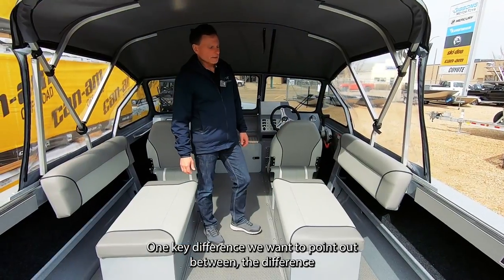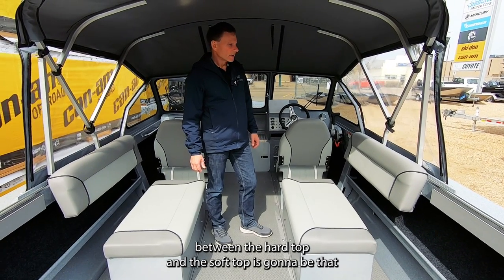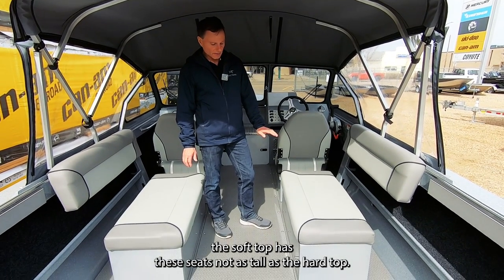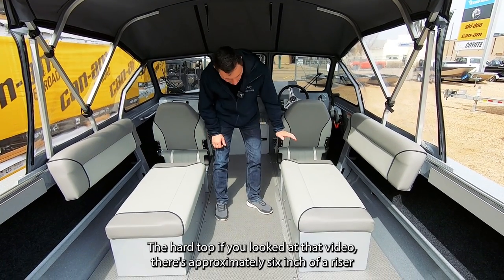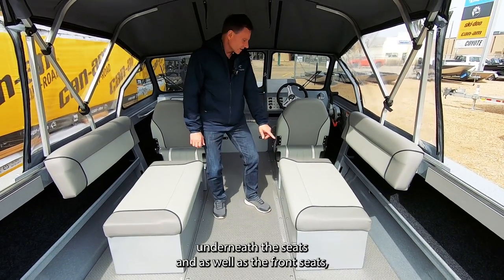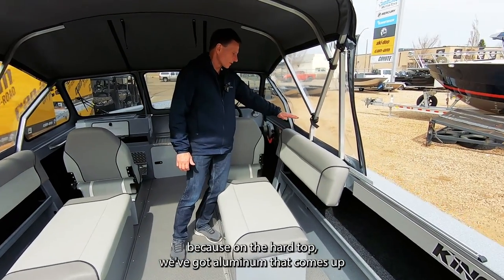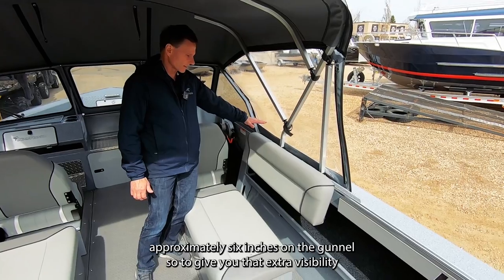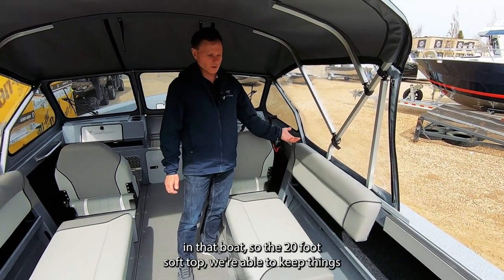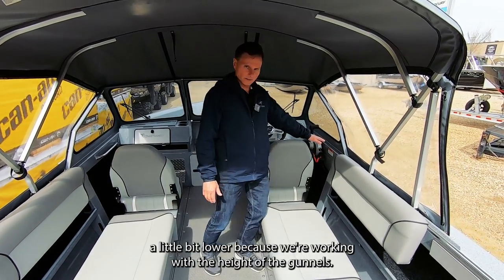One key difference between the hard top and the soft top is that the soft top has lower seats. On the hard top there's approximately a 6-inch riser underneath those seats, and approximately 6 inches of aluminum coming up on the gunnel to give extra visibility. On the 20-foot soft top we're able to keep things a little bit lower because we're working with the height of the gunnels.